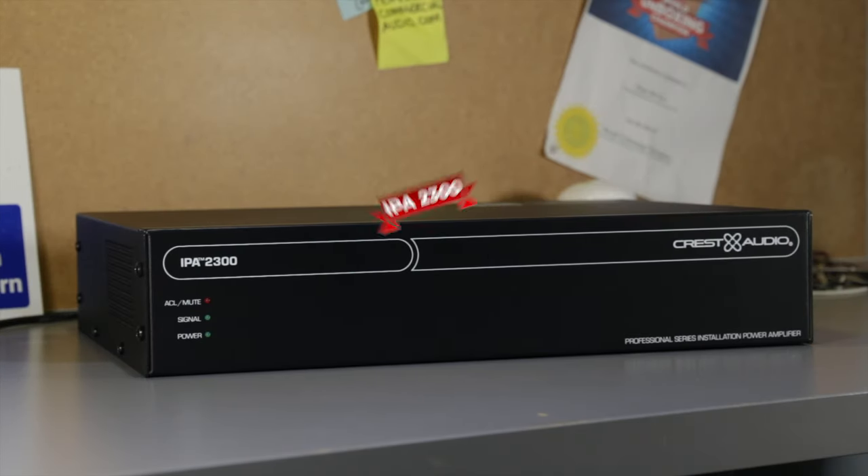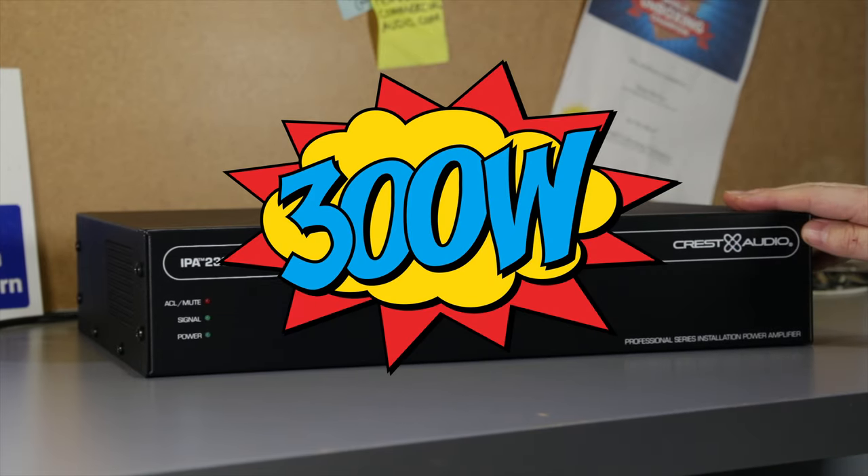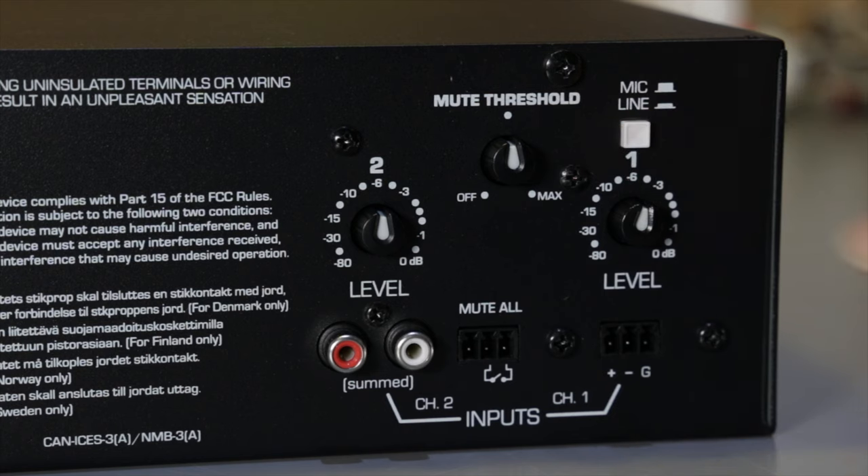Next, we've got its bigger brother, the IPA-2300. It's got 300 watts of power and the same two inputs where a mic can override the music input.